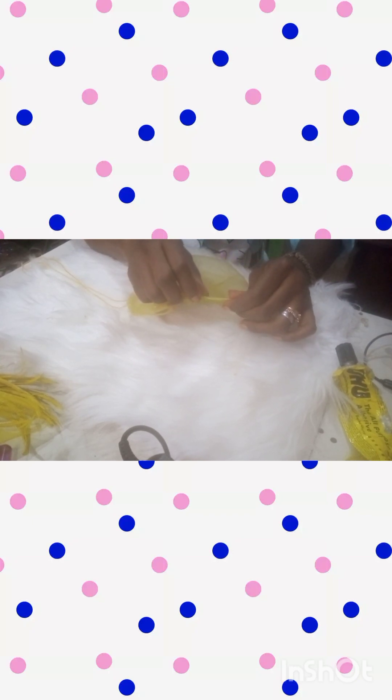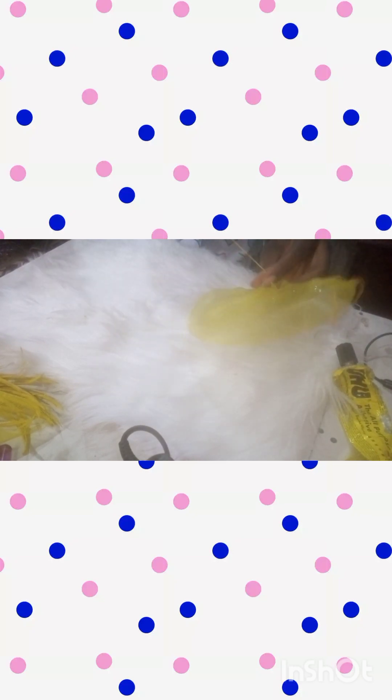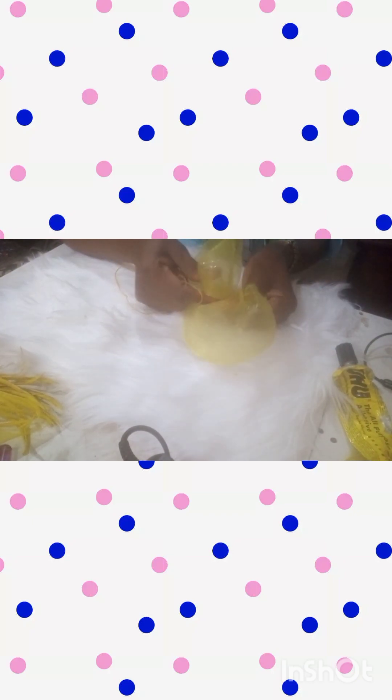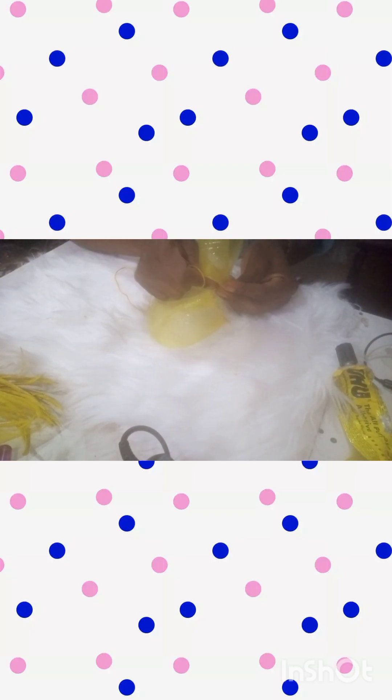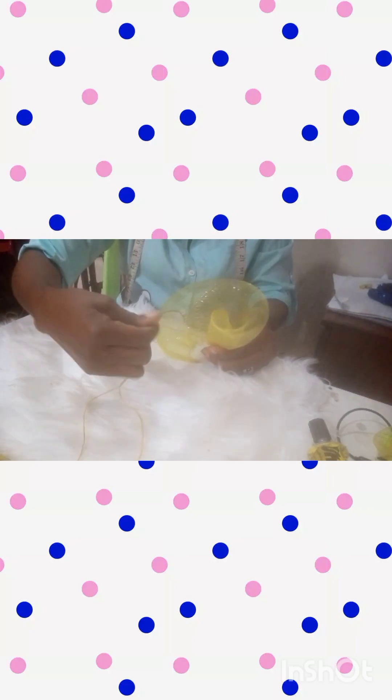When we get to the other edge, we start creating the ruffles. This is going to be very technical, so we have to pay more attention. This is me pulling — watch my hands, the way I'm pulling. I had to set the camera very well so that you can see this clearly.